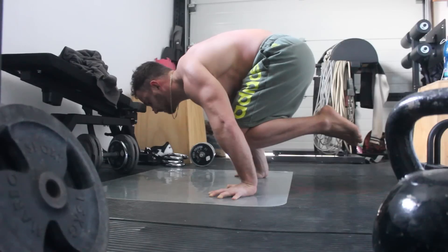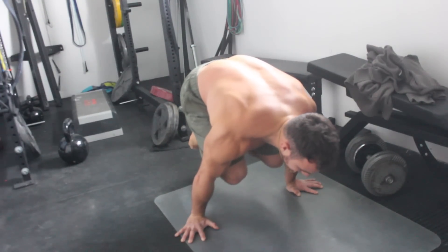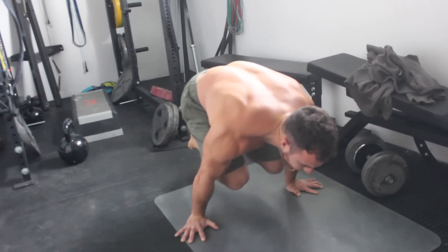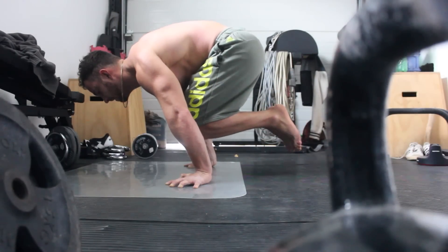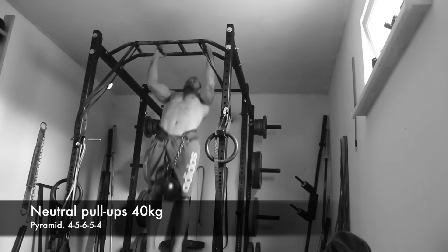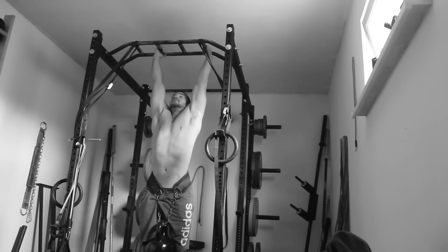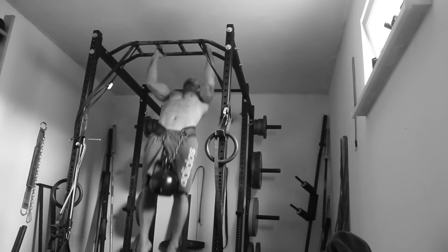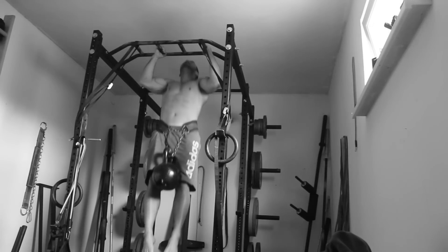The next workout was tuck planche holds, which I supersetted with weighted pull-ups in a pyramid fashion. The tuck planche holds are still very hard for me right now because I just haven't done them recently. I did 40 kilo pull-ups in a pyramid fashion: four reps, five reps, six reps, five reps, four reps with 40 kilo again — just keeping it easy and light. Training doesn't have to be hard all the time.